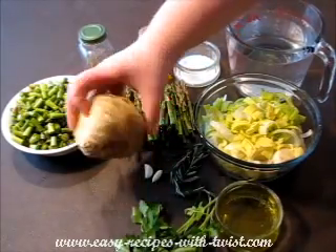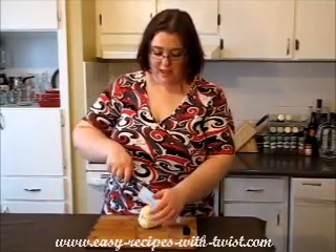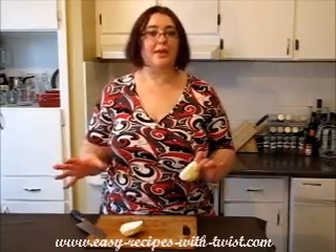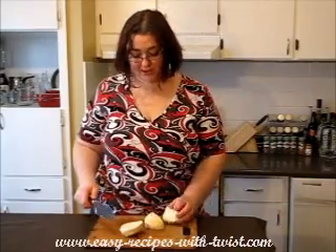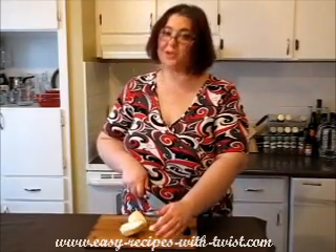It looks like this — celery root. I peeled it and cut it into pieces. It has this flavor, something in between celery and apple — a sour apple. Very tasty! It's great in a fresh salad, just grated — it will be absolutely divine. And very good in soups, so I'm adding it to our soup.